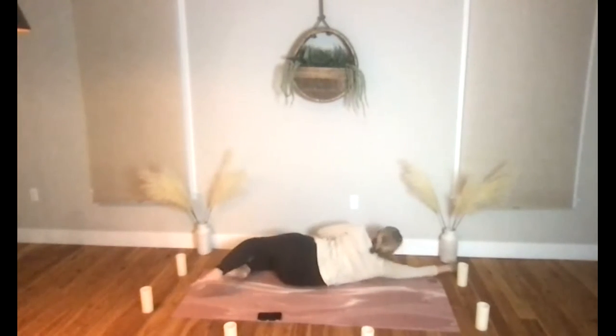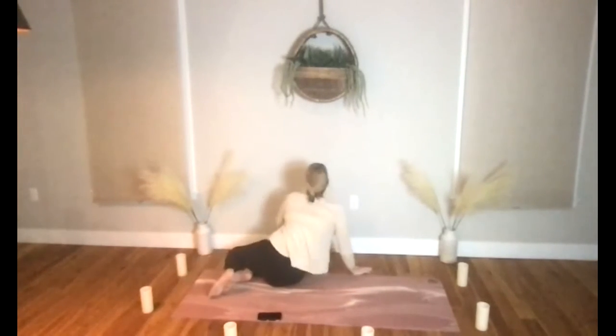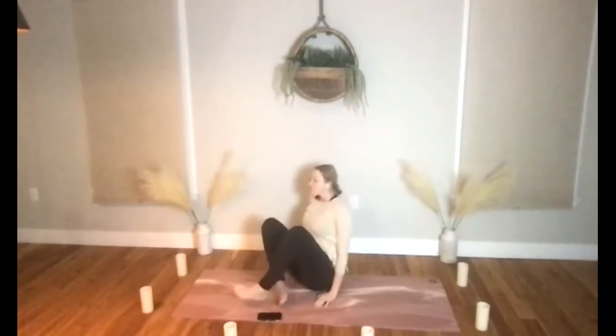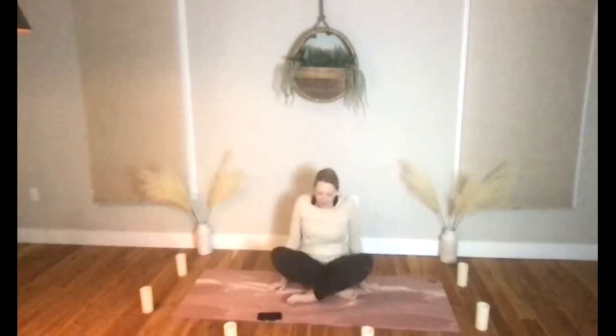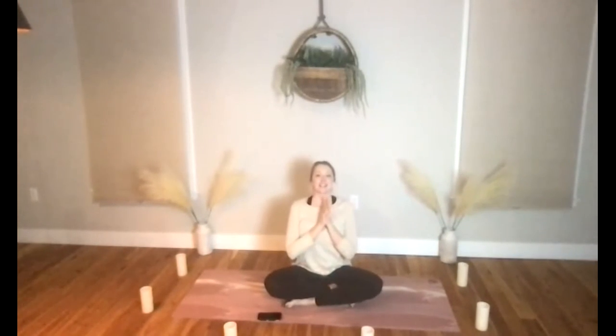As you come into seated, if you'd like to take your hands at the heart space into prayer — do that. Thanking yourself for practicing yoga, for doing something so good for your mind and your body. The light within me honors the light within you. Namaste. Namaste everyone.